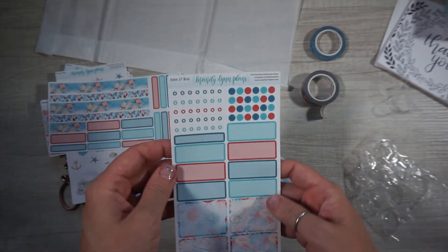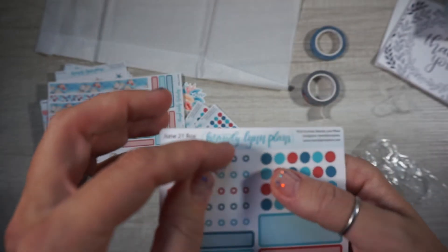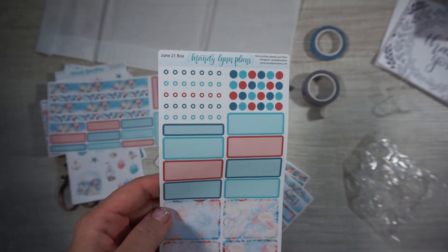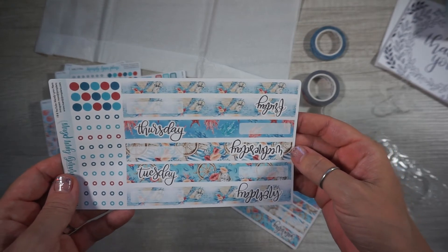More stickers — lots and lots of stickers, you guys! And these are our check boxes, or check circles. And then we have our Thursdays.